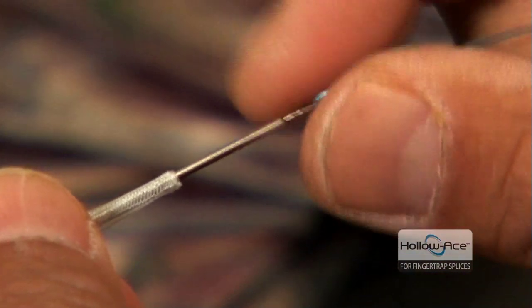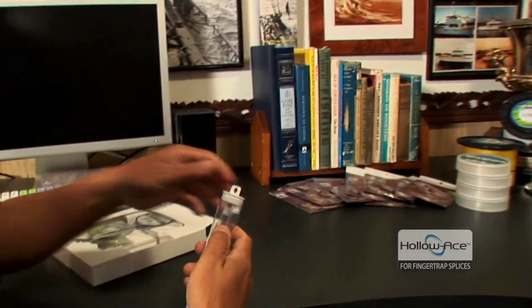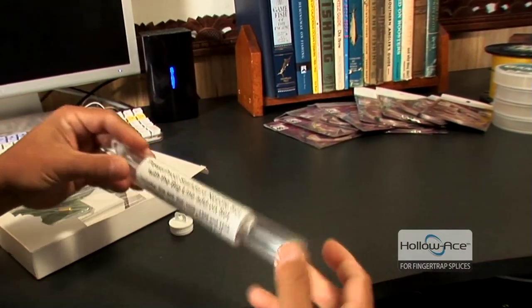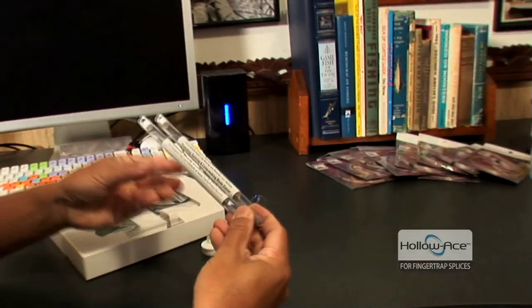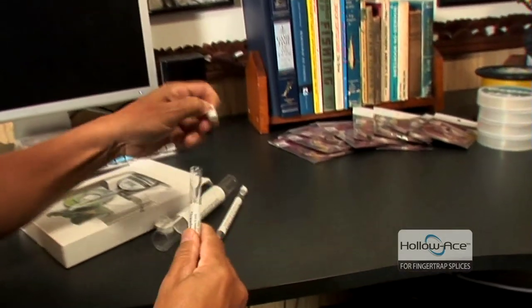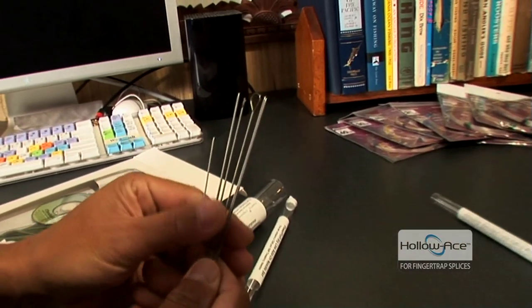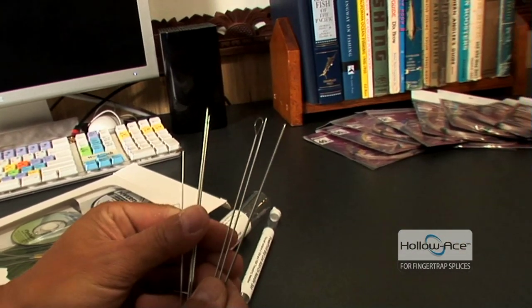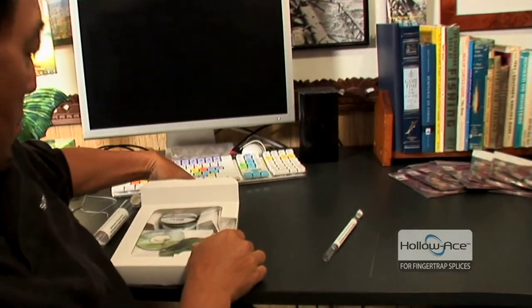This Dahoe needle set and kit that we put together in conjunction with Dahoe needles and Dahoe tools basically has everything you're going to need. First of all, we start off with a big tube of all the different needles. For HoloAce Spectra, you're going to need all these different needles depending on the size you're going to use, but you'll use all these different tools at one time or another. The kit also includes all the different glues you're going to need and the flosses you'll need to make the connections tight and clean. It all comes in one very simple, easy-to-use package that you can purchase at one time, and you'll have basically everything you need to make any of these connections we're going to show you today.